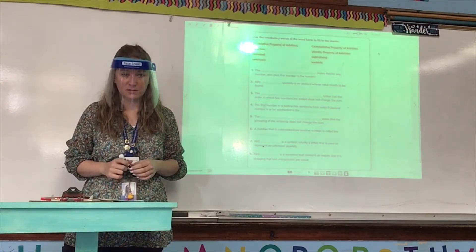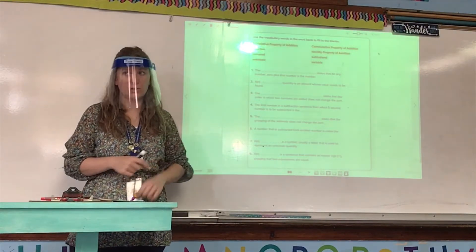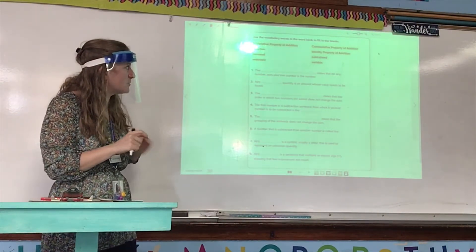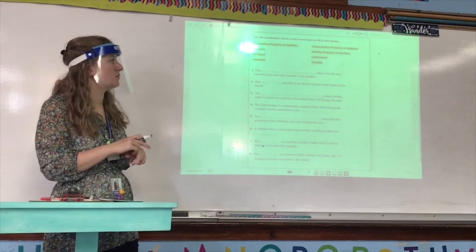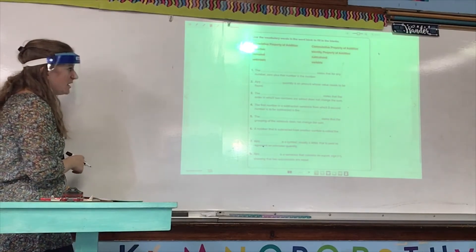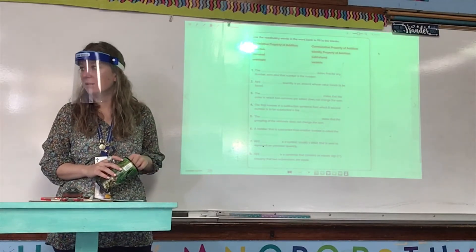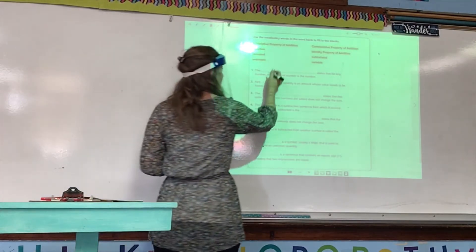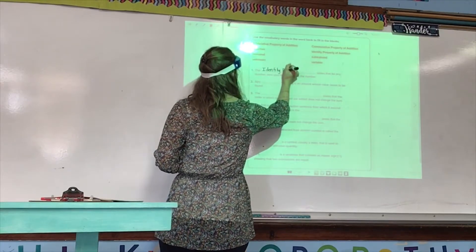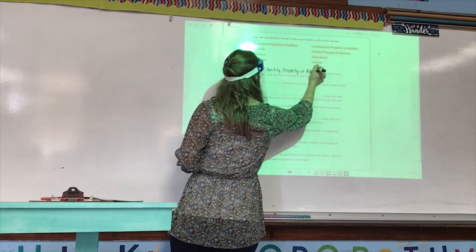If the date that we finish things on is fine, whatever day you start on homework or whatever — that's the date you put and you just leave it like that. The directions for page 121 say use the vocabulary words in the word bank to fill in the blanks. Number one: for any number, zero plus that number is the number. Ethan, what is the answer to number one? The identity property of addition.